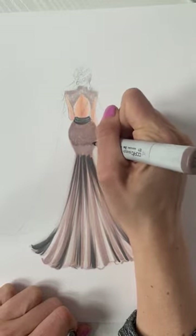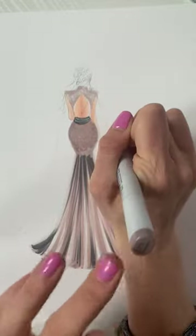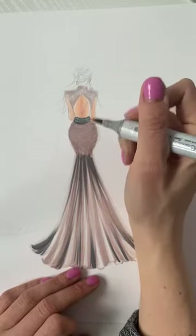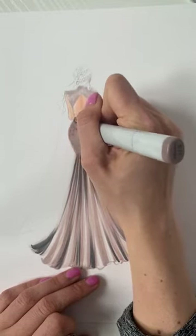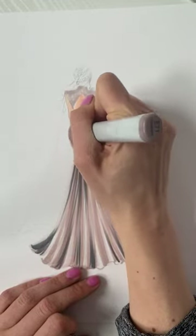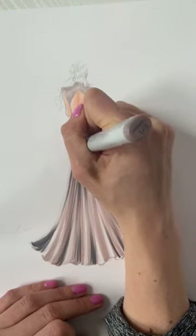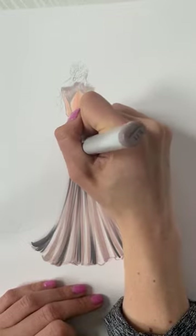I'm using the brush end — I use the brush end for most things, I very rarely use the chisel. The chisel end would be over here, but if I have to cover a really large area I might use it. I typically always use the brush end because I can use it to be more precise if I hold it upright, or if I want it to flow I can turn it to the side.